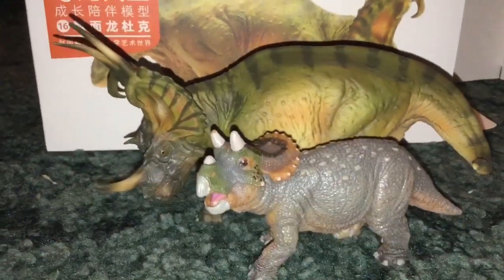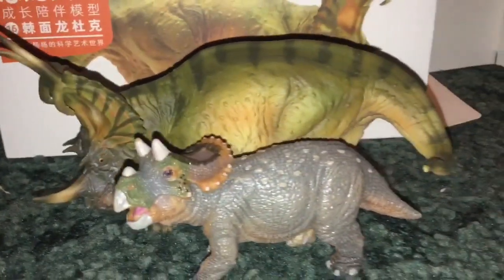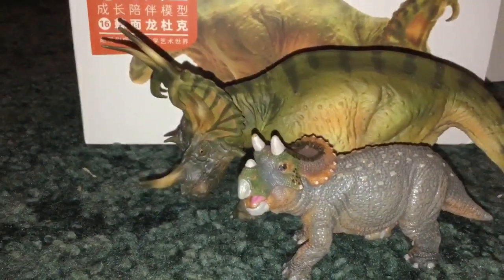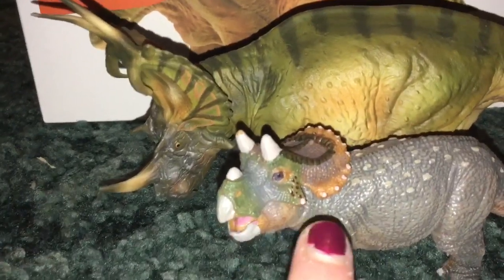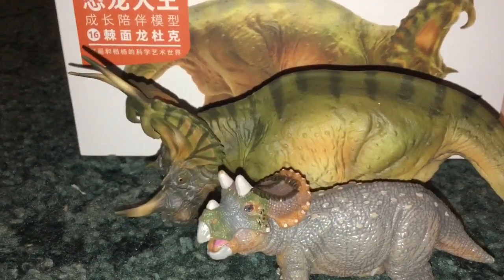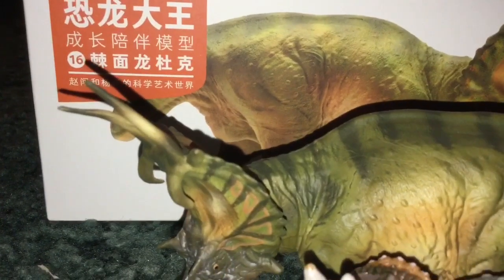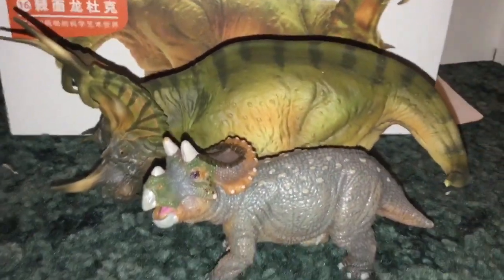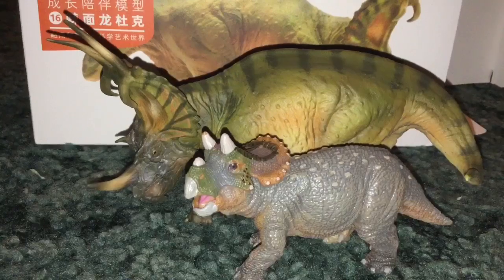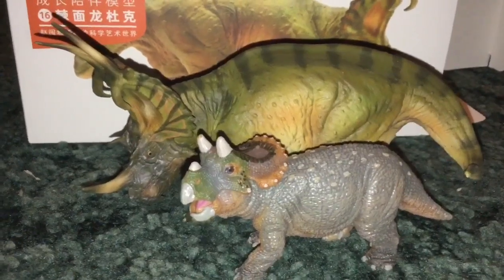The size comparison is really good — they look good together. I recommend both of them, but this guy you have to get soon. I wouldn't recommend eBay or Amazon for the baby. The Spinox on Amazon is just a few more dollars than Everything Dinosaur. Anyway, those are good models and I will see you guys in the next video. I hope you enjoyed this — bye!